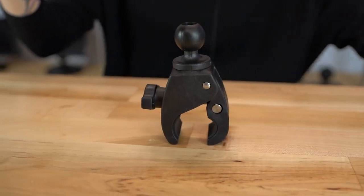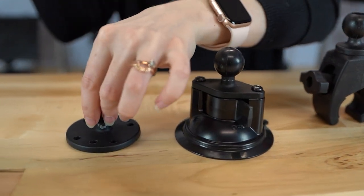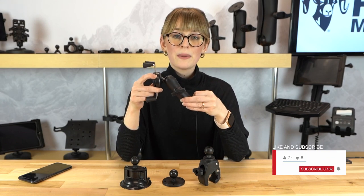Whether you need a rail base, a suction cup base, a drill down base, or hundreds of other mounting components, you're able to mount your device virtually anywhere. All of these RAM mounting components are backed by a lifetime warranty.